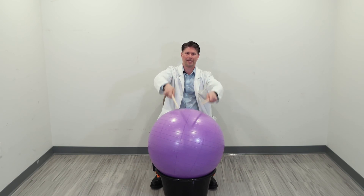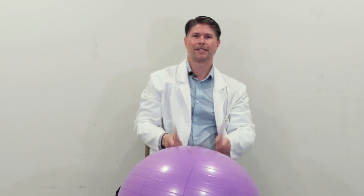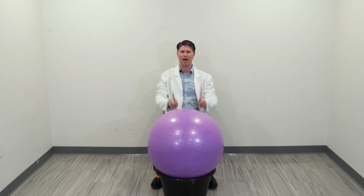And to the side. And to the middle. We're going to finish up — all the way down, side to side, all the way up.